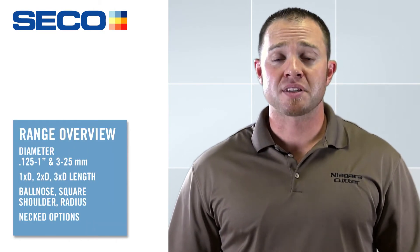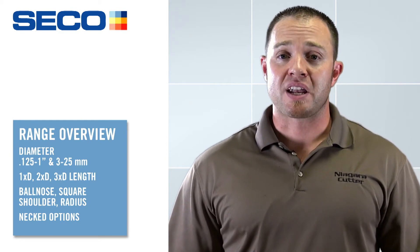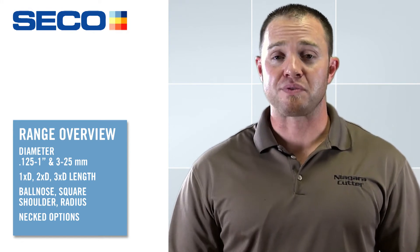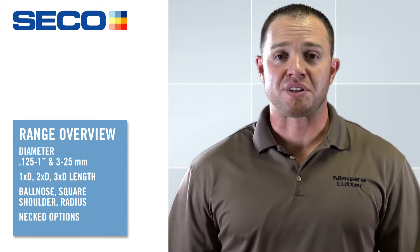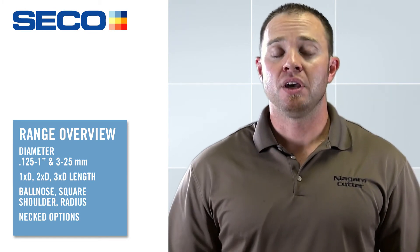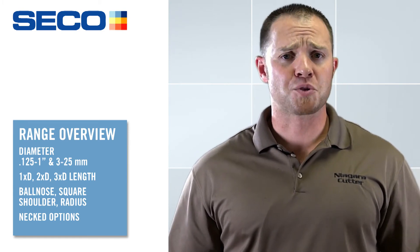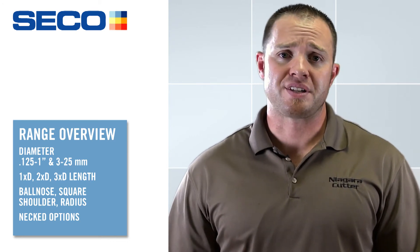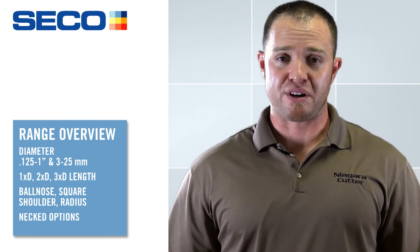Size range on both products goes from 1/8 inch up to 1 inch in diameter, and on the metric side it's 3 millimeters to 25 millimeters. On the inch sizes we've got three different flute lengths: 1, 2, and 3 times D flute length. We also have a necked version which is 2 times D flute length with 1 times D neck, giving you three times total reach. You've got a ball nose, a square shoulder, and a radius option available on the families. Aerospace radii are common on the 440 — 20, 30, 60, and 120 thou. The 430 is going to have the 20 and 30 thou radius.